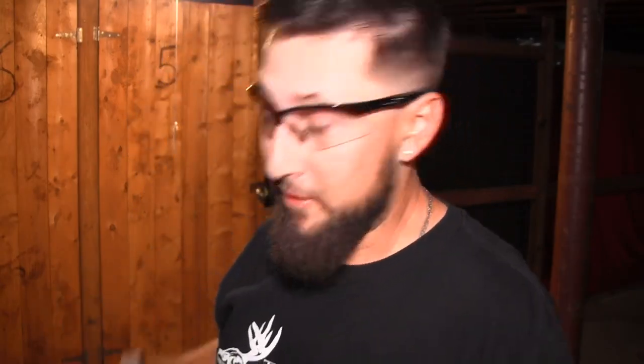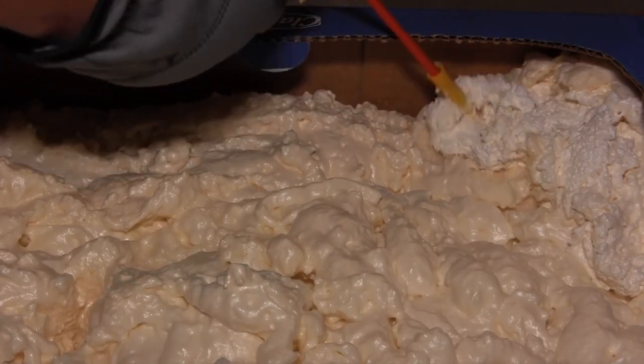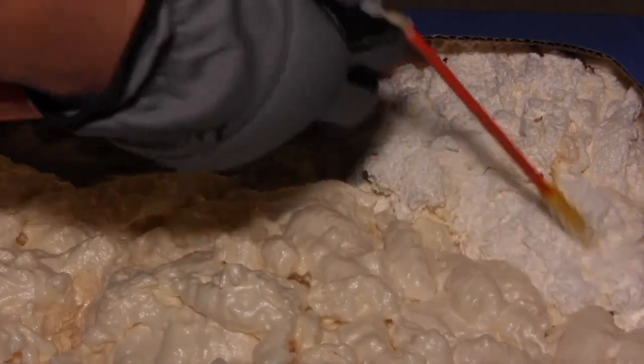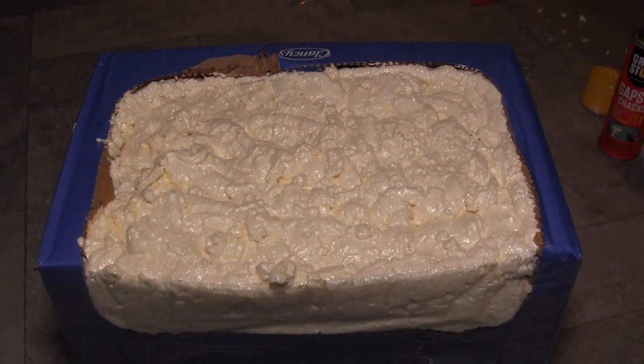One thing I forgot to mention — when working with this stuff, always make sure to have your gloves on, which I did not. My pinky is now really sticky. You always want your gloves and eye protection. Stay safe when working on these projects. This stuff comes flying out of there — the cap on the first can came blowing off. So stay safe.